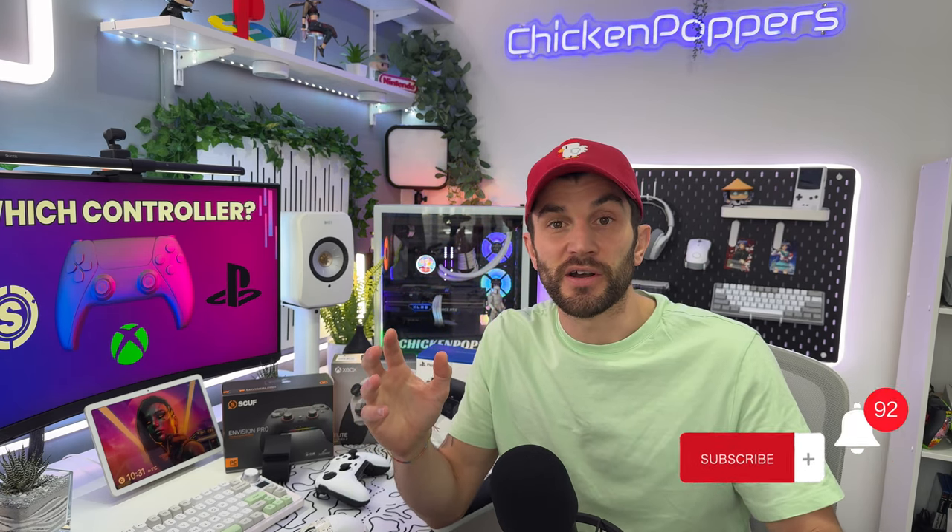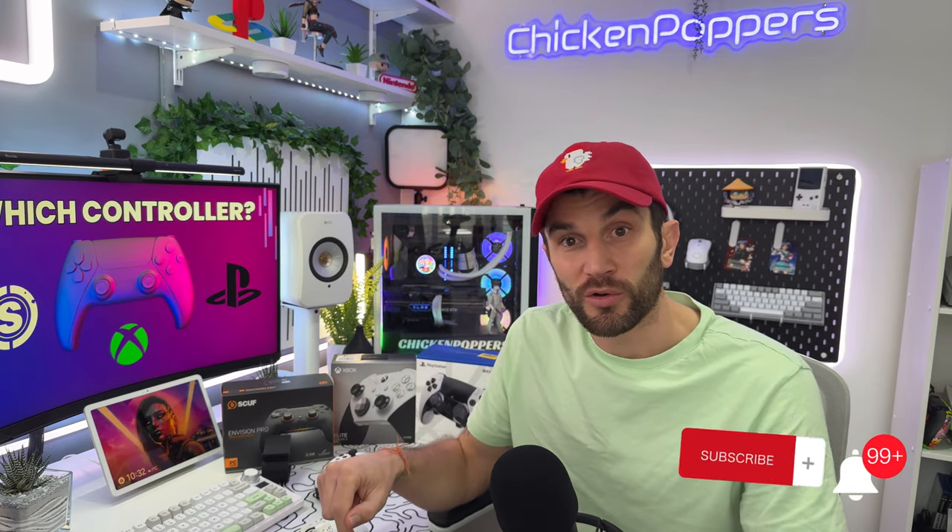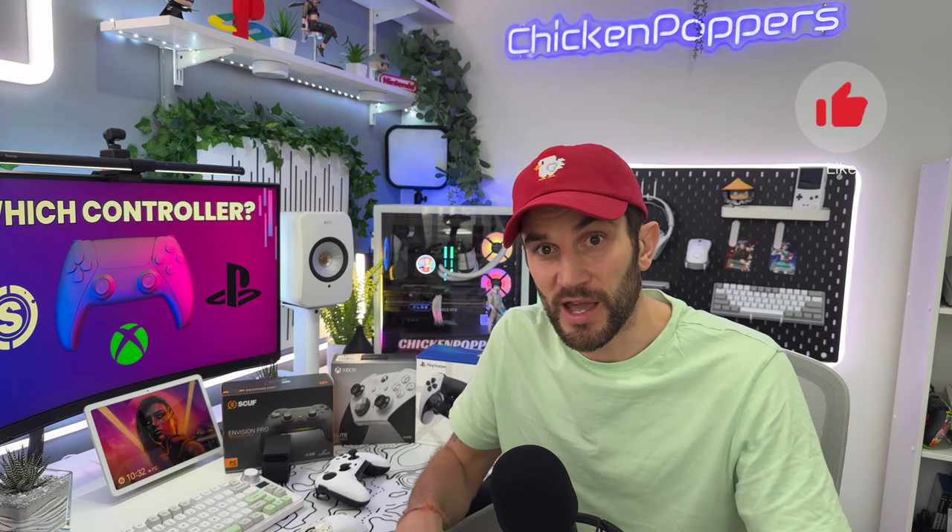Thank you for watching today. It's been a really difficult video to make but it's been fun, and I hope you've enjoyed it. If you want more controller videos or tech gaming videos, let us know in the comments below — and subscribe and like.